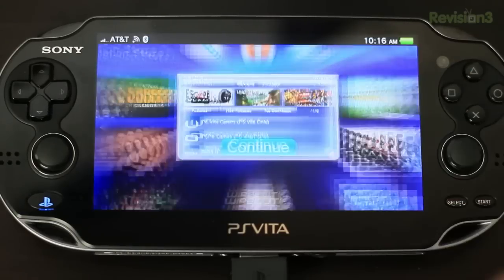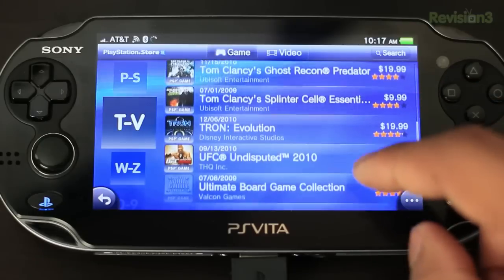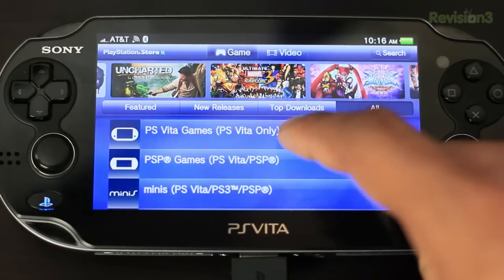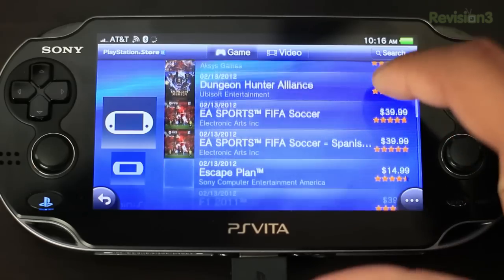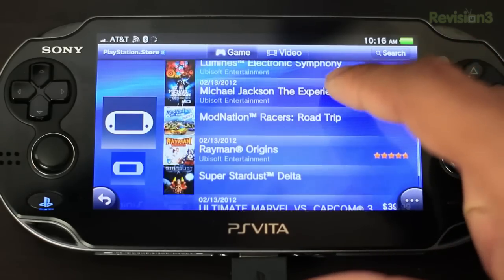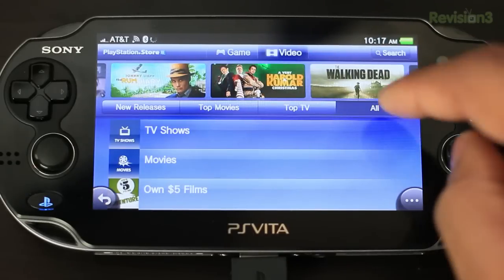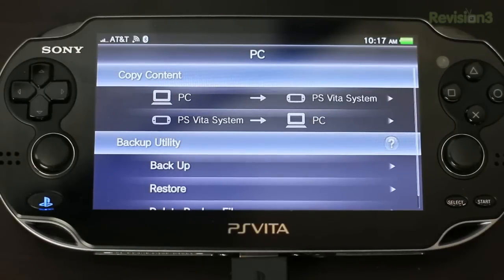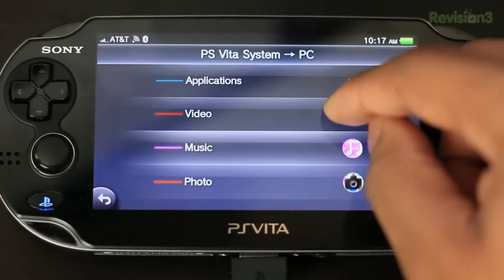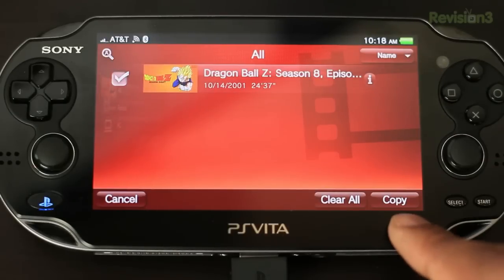The Vita also has the PlayStation Store where you can download and rent movies, TV shows, get music, download older PSP games, and get new Vita games at a cheaper digital price. Of course, you'll need a memory card for all that. To get content onto your Vita, you can use the Content Media Manager — it's an application on the Vita itself, and also something you can download for PC or Mac to transfer photos, music, videos, game saves, and more.